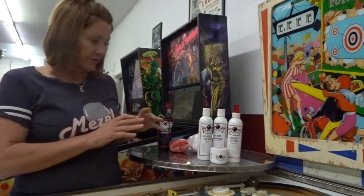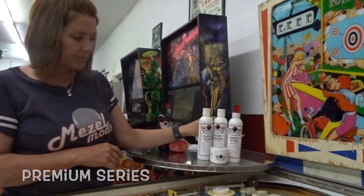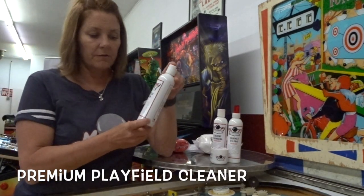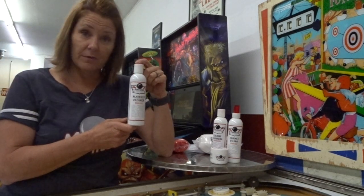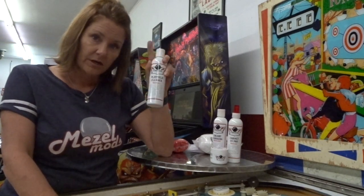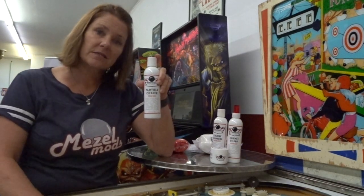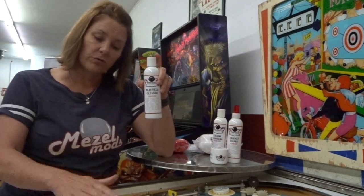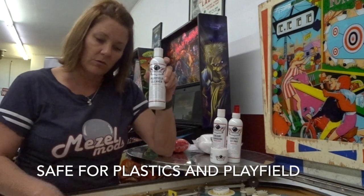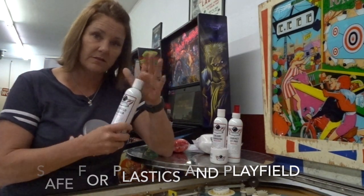The Premium series has four products plus a microfiber. First there's a playfield cleaner, which has actually been used by some pinball machine manufacturers to prepare their playfields before they head out to customers. This cleaner will remove the wax on your game as well as ball trails, swirls, and that kind of stuff. It's slightly abrasive but safe for acrylics and the playfield — just don't use it on your cabinet.